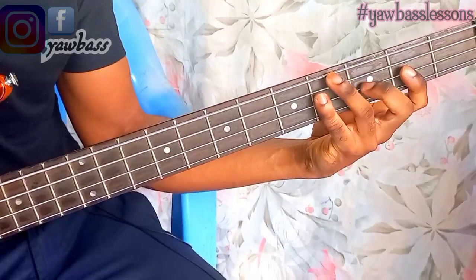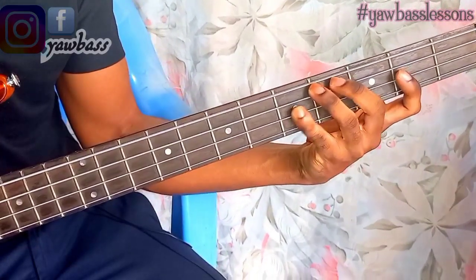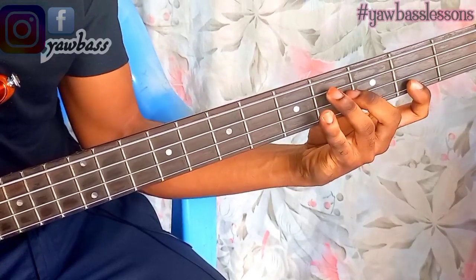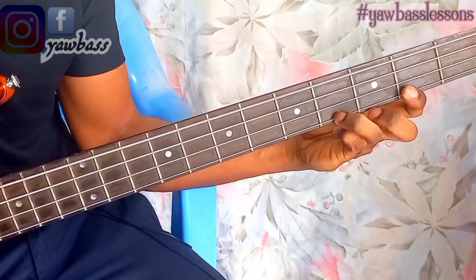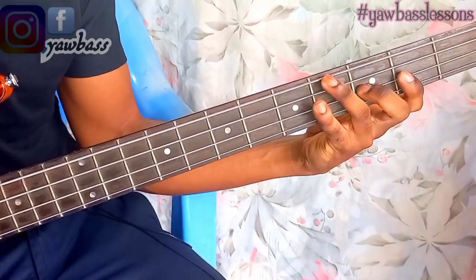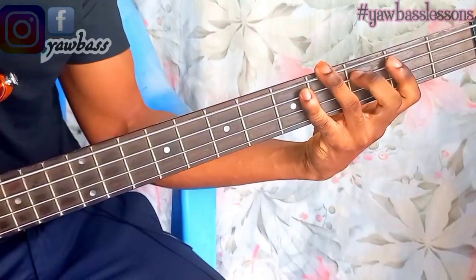So two-four for Re, then your fourth finger plays your Sol. The pattern so far is two, four, one, two, four. Your first finger plays your La, then your third finger comes in for Ti, and your fourth finger plays the upper Do. So the full pattern is: two, four, one, two, four, one, three, four. Use these right-hand finger numbers to play your C major scale.